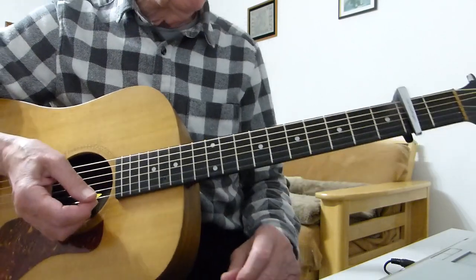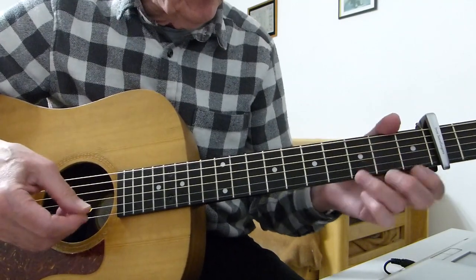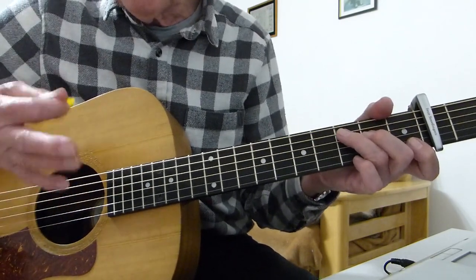The easiest way to do it is to tune up to standard, capo on the second fret, form a C chord, and tune the bottom — loosen off the bottom E string until it sounds like the fifth string on the third fret. And then you're good to go. Once you've got that under your belt, the next thing is this very catchy little riff he plays on the C chord.